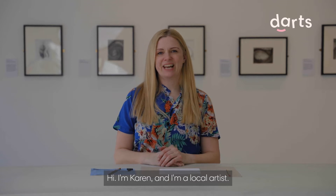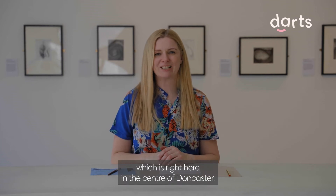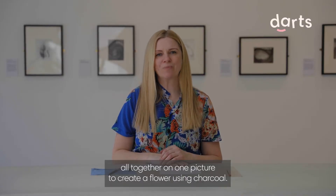Hi, I'm Karen and I'm a local artist. I'm here at the amazing free gallery at The Points, which is right here in the centre of Doncaster. I'm going to show you how to use three different blending techniques altogether on one picture to create a flower using charcoal.